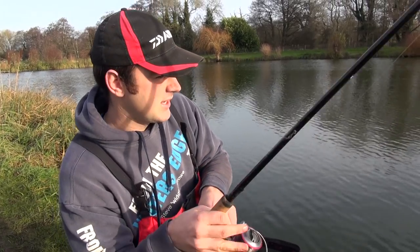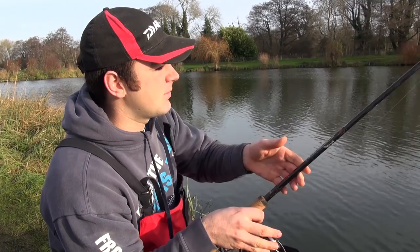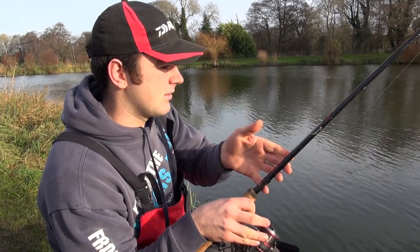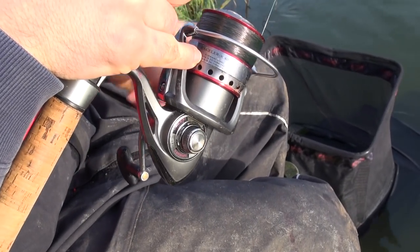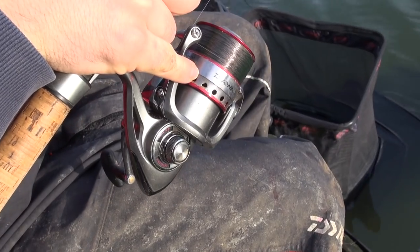Hello and welcome to another episode from The Water's Edge. You catch up with us a very short way into a winter session down at Barford Lakes. We've been kindly let on by Sarah who owns Barford onto the Match Lake. We're the only ones on here, and this lake is known for some pretty big match weights, so hopefully we'll be in some good action today.